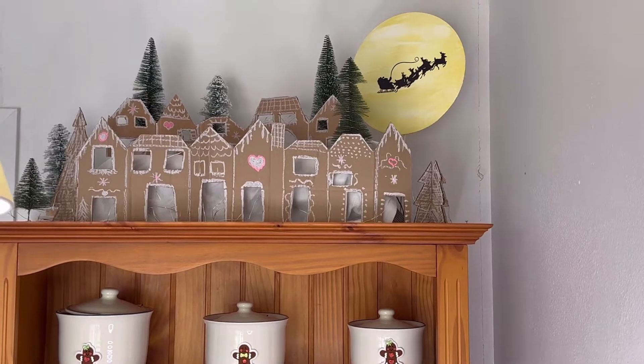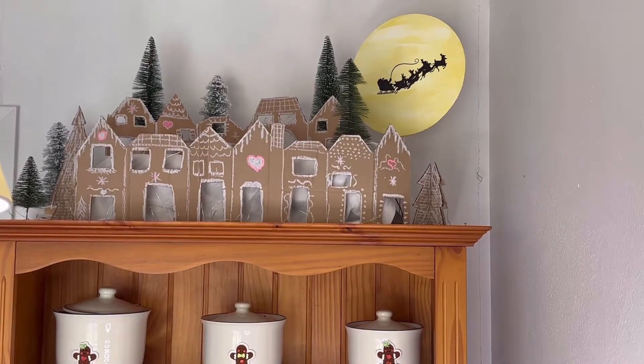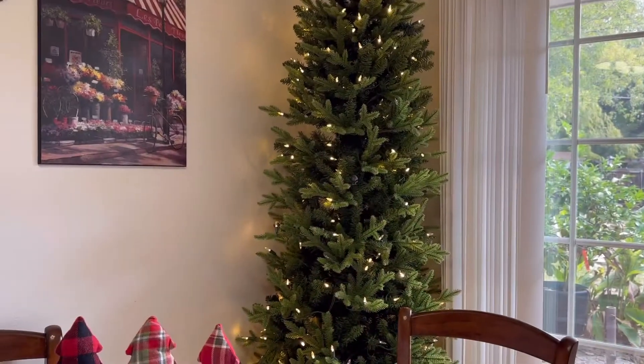Hi everyone, welcome back. Today I'm going to show you how I make this gingerbread village, but first let me show you my shopping haul.